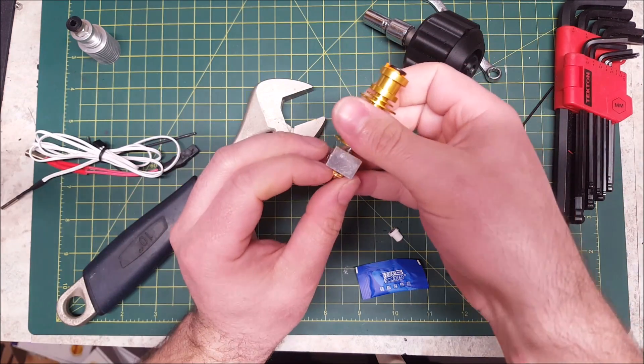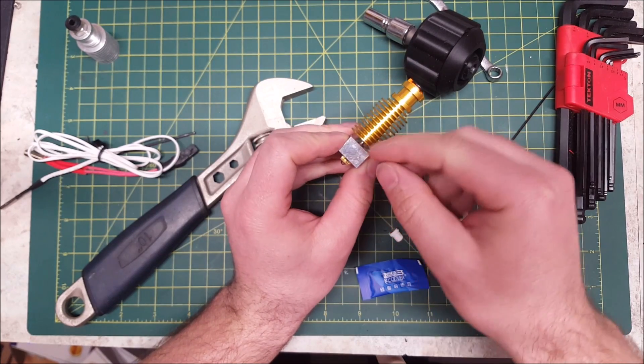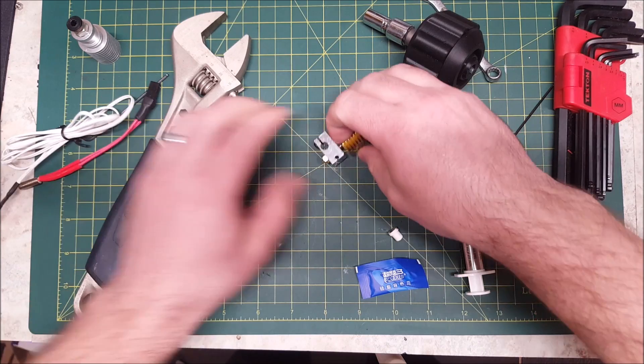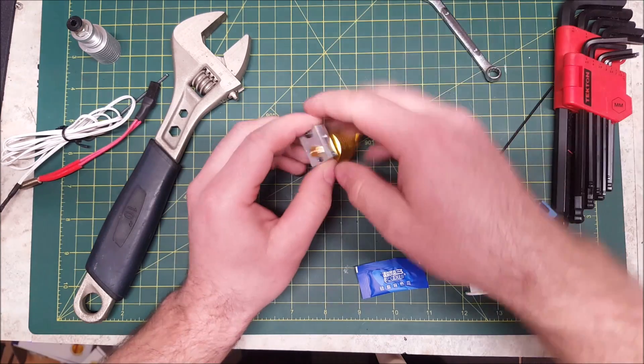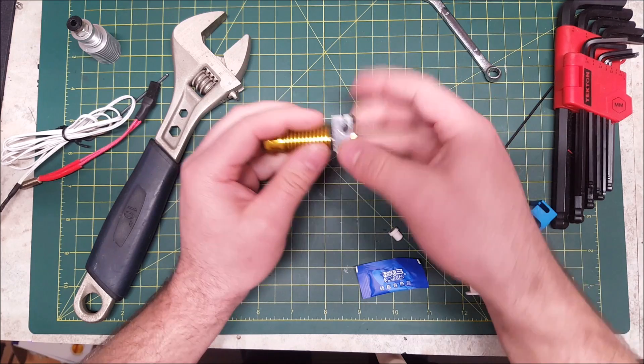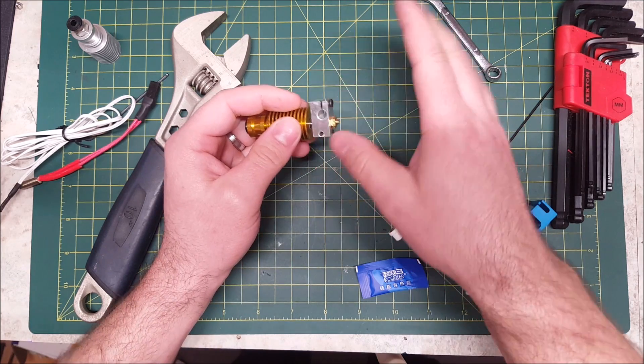If you don't tighten your nozzle properly, you'll have a gap between the nozzle and the heat break, and this will cause plastic to ooze out. You don't want that. Also, a loose nozzle can become more loose as you print, and you don't want anything moving here — this will screw up your prints.